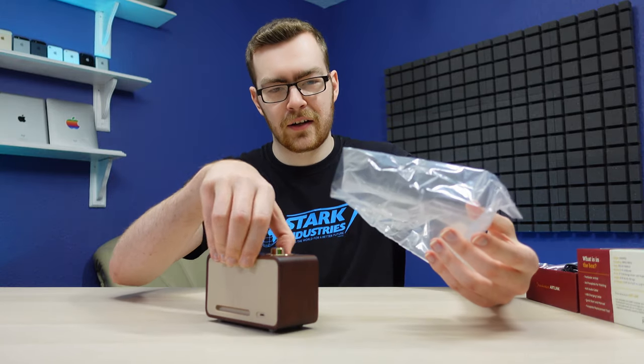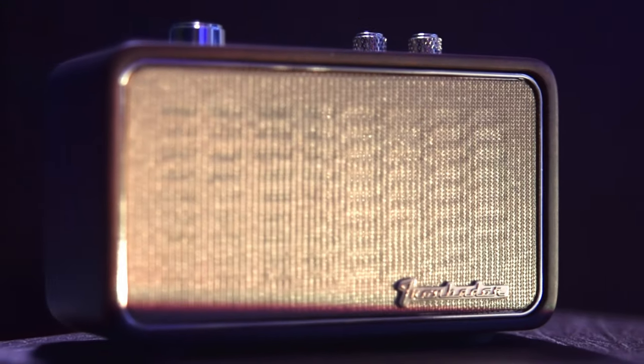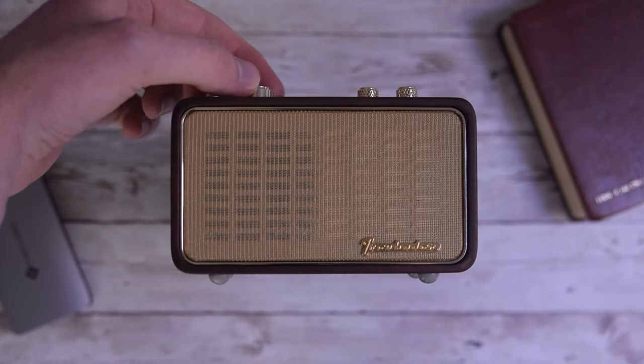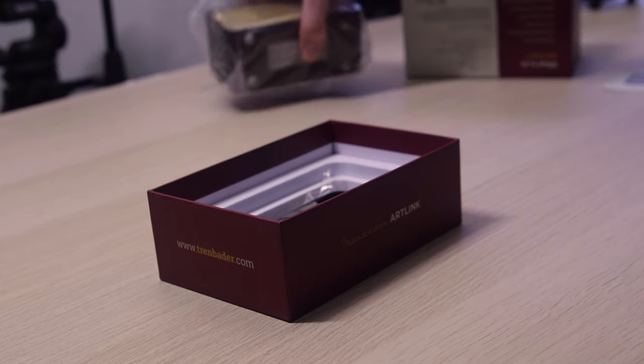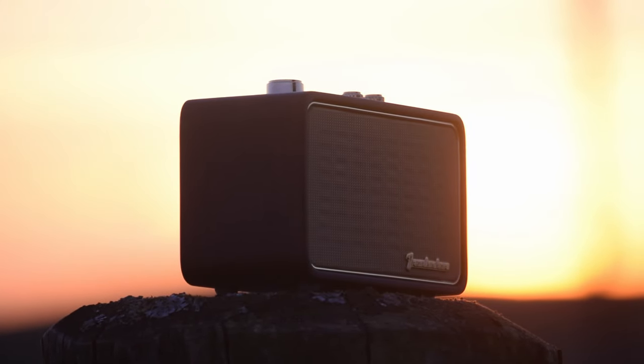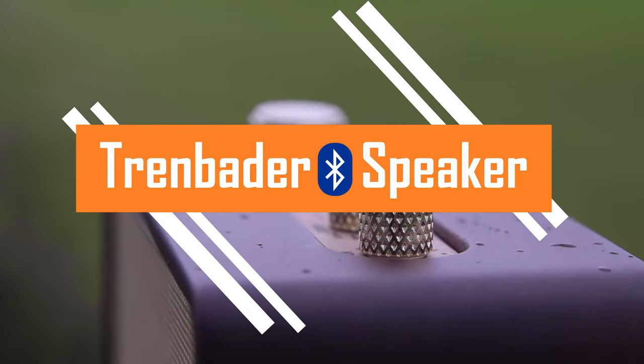Man, you gotta love a good plastic bag. Quote of the century right there. Hi there, I'm Nathan and this is the Trenbader Vintage Bluetooth Speaker. It packs some interesting features, a great design and an unboxing experience that kind of took me by surprise. I will be giving this speaker a full review later on in the video, but why don't you stick around to hear my thoughts on the unboxing?